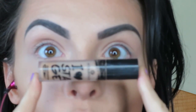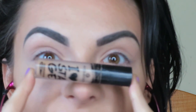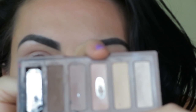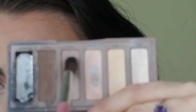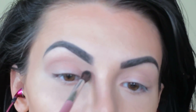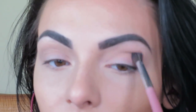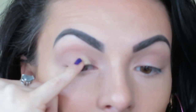Like usual I'm starting — I've already applied my Essence I Heart Stage Eye Primer and set it with that cream shade. Then I'm taking that transition color, Naked 2, and just putting that in the crease generally, not being really precise.